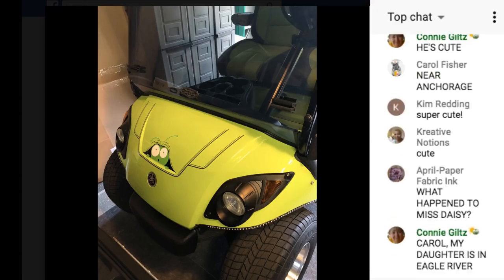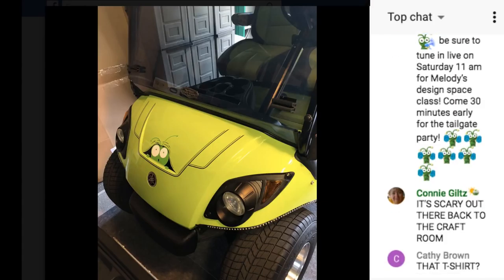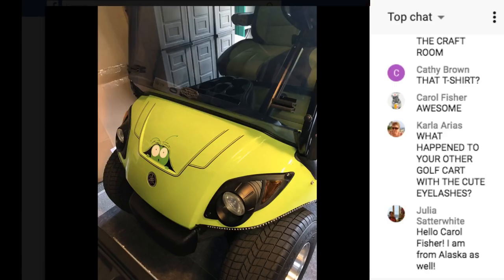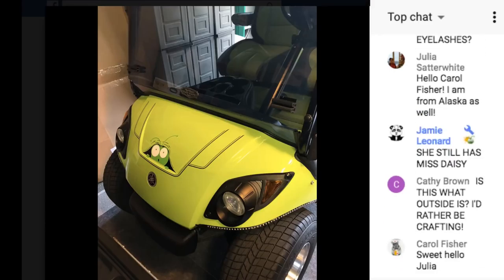I need 10 more sponsors for another emoji. Hi Carol from Alaska! Thanks Tamitha for the Art Glitter Glue update. I still have Miss Daisy — this is my four-person golf cart for when people come to visit. Saturday morning we're going to do a lot — today was just kind of putting these together and chatting a little. Miss Daisy is quieter than this one; this one's an older model so it doesn't have the quiet tech. But I love that little Cricut on the front!